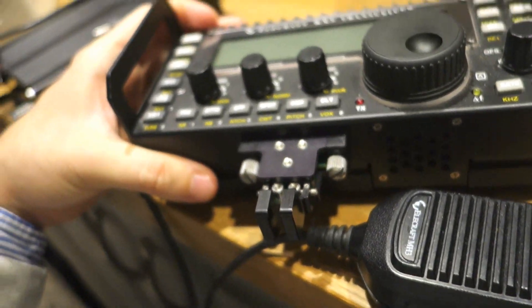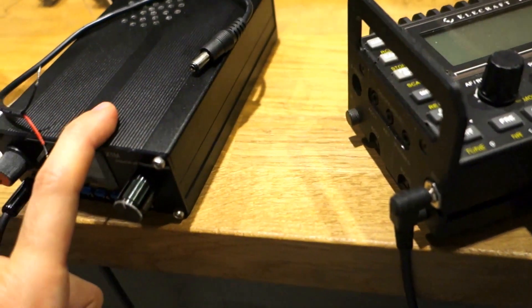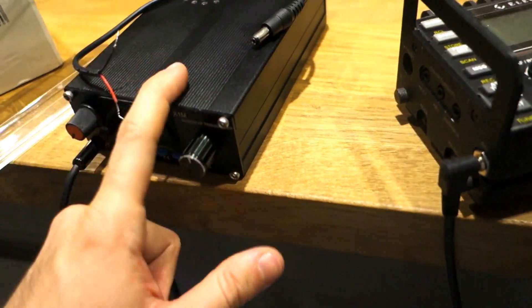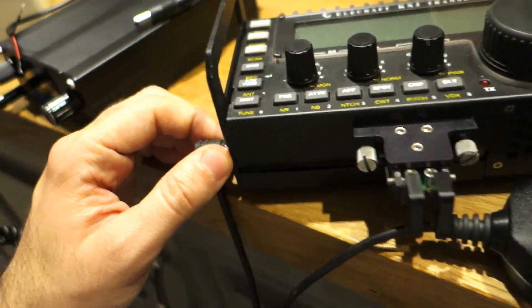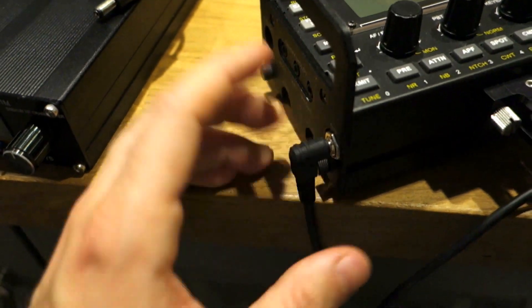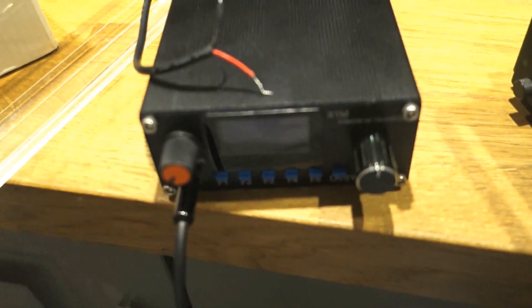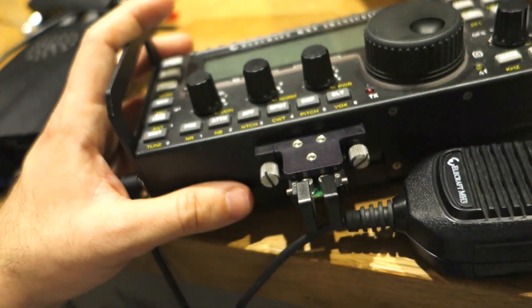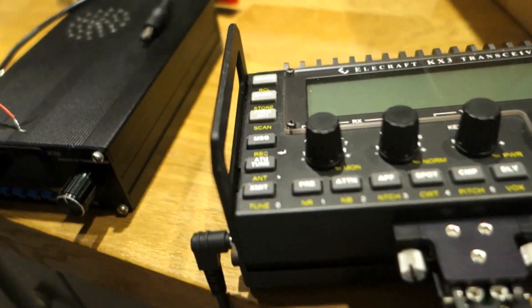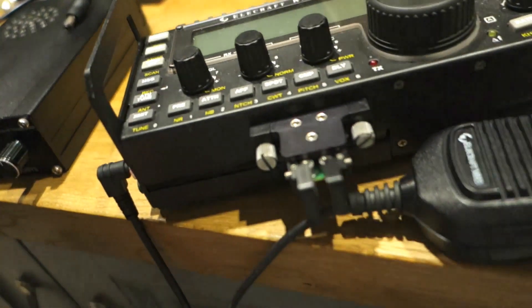I think the KX3 is a little bit fragile and it's heavy at 900 grams - almost one kilo. Plus it costs ten times more than the X1M Pro. This is $250 while the KX3 is $1,200. So the winner is the X1M Pro, and even if you lose it or break it, it's only $250 - while if you leave the Elecraft KX3 in your car or damage it, that's $1,200.